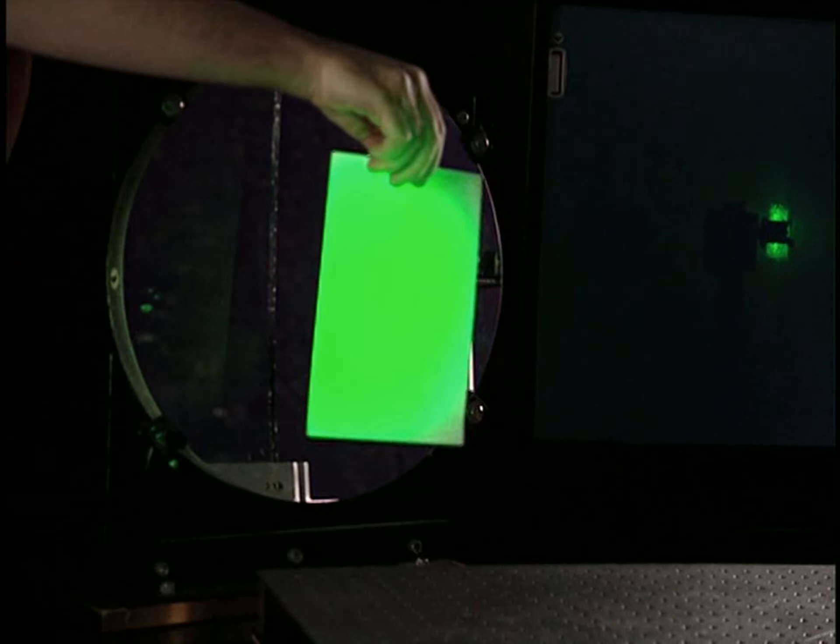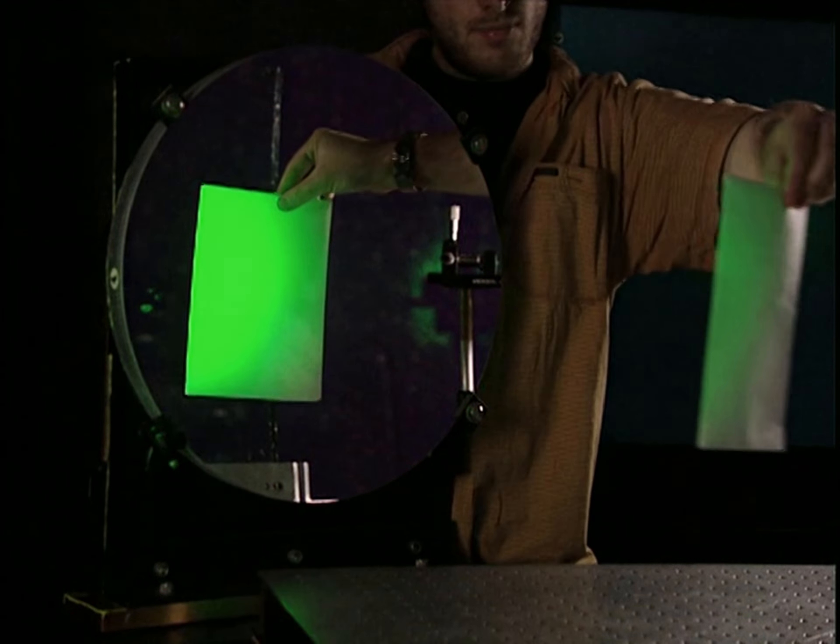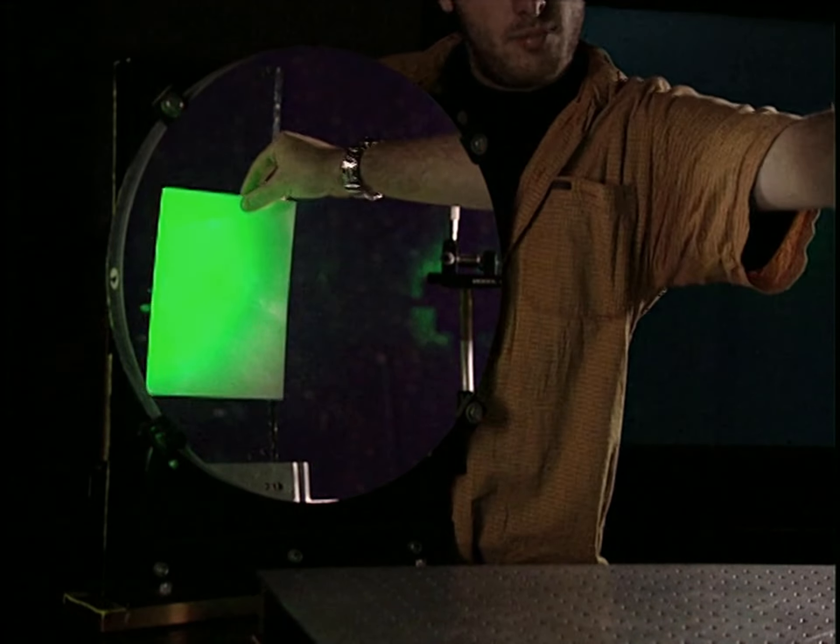The beam splitter separates the beam in two, directing one behind the object and the other in front of it. One part of the beam heads toward the front of the sculpture. The beam first passes through an objective lens that diffuses the light, then it's reflected by a parabolic mirror, which prevents it from losing too much of its intensity.